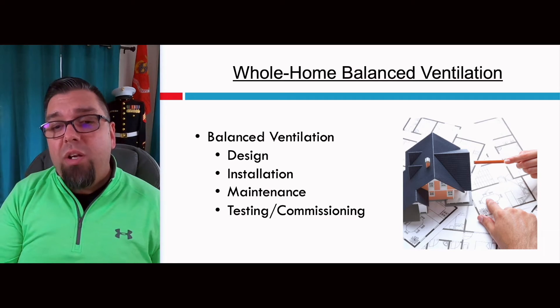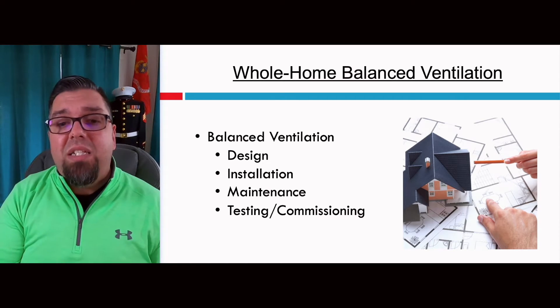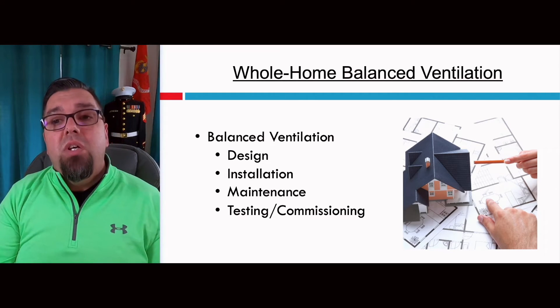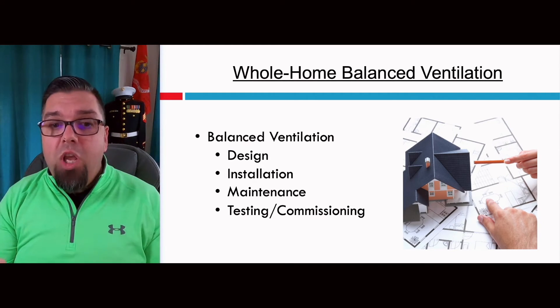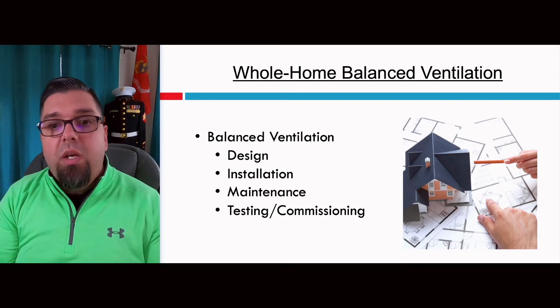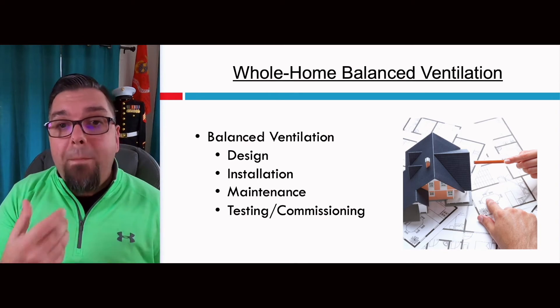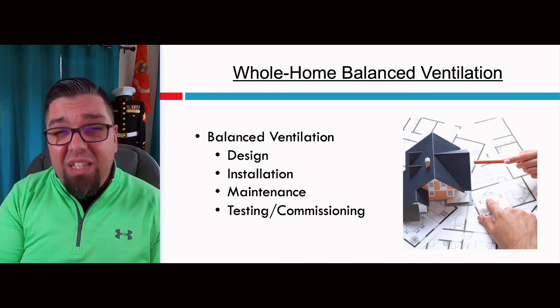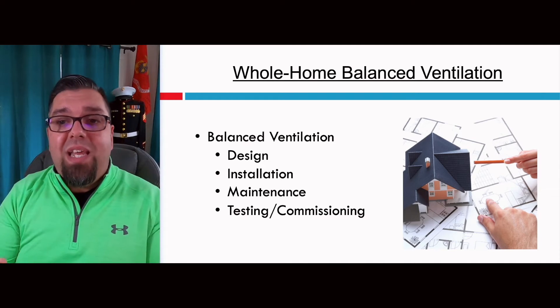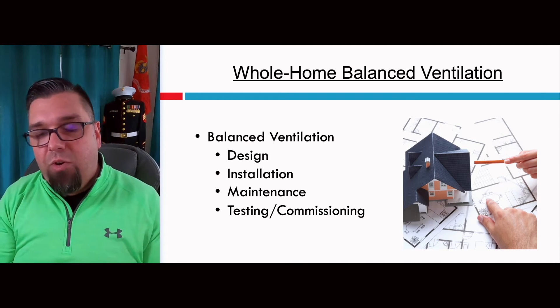Balanced ventilation requires really strict design and installation standards, and it has to be tested and commissioned. You need to measure the volume of air coming in and make sure it matches the volume of air going out. Follow-up maintenance, typically annually at least, is required because you've got to clean those filters. If the filters get dirty, the fan ramps up and we might be taking in less air than we're exhausting, for example — and not all systems use the same fan; some use separate fans. So it's really, really important.